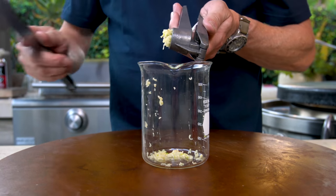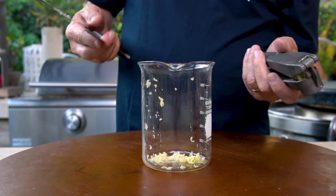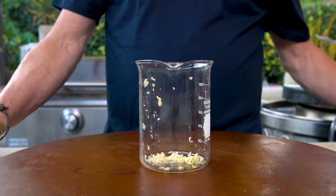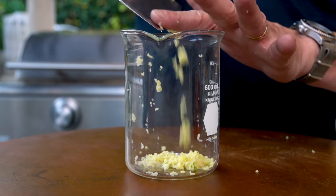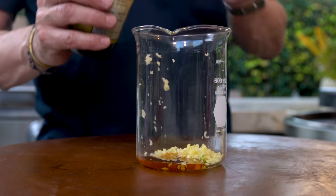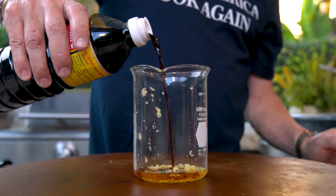Start by making the sauce. Couple cloves of garlic — we've talked about a good garlic press. This is a Xylas; the link is in the notes, it's the best one out there. Tablespoon of fresh ginger, teaspoon of sesame oil, couple tablespoons of rice vinegar, quarter cup of soy sauce.